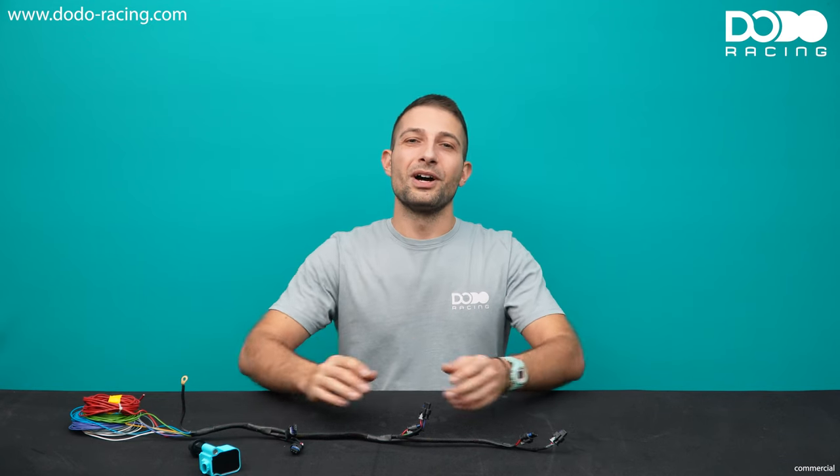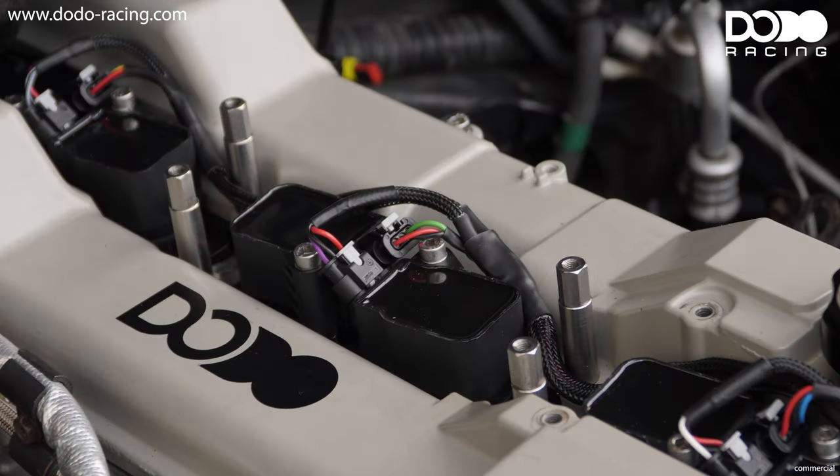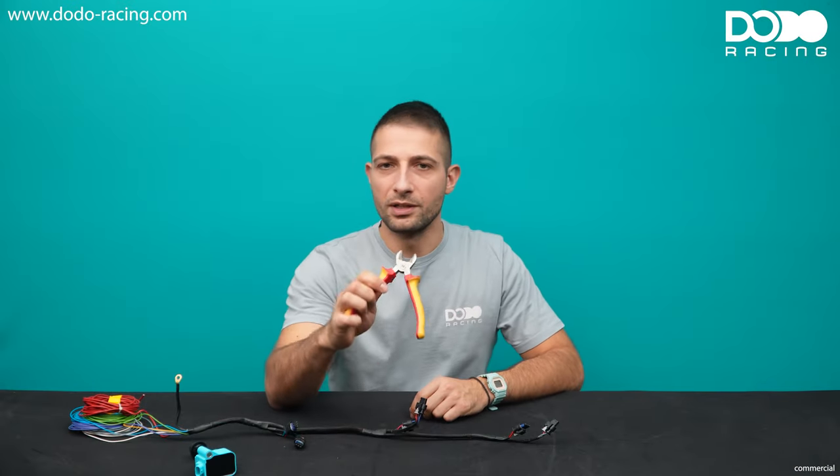I know many of you are quite afraid of making a wiring harness on their own. But don't worry — after this video, you will be able to make a wiring harness just like this one on your own. So what are we going to need? We're going to need some wire cutters, something like this.